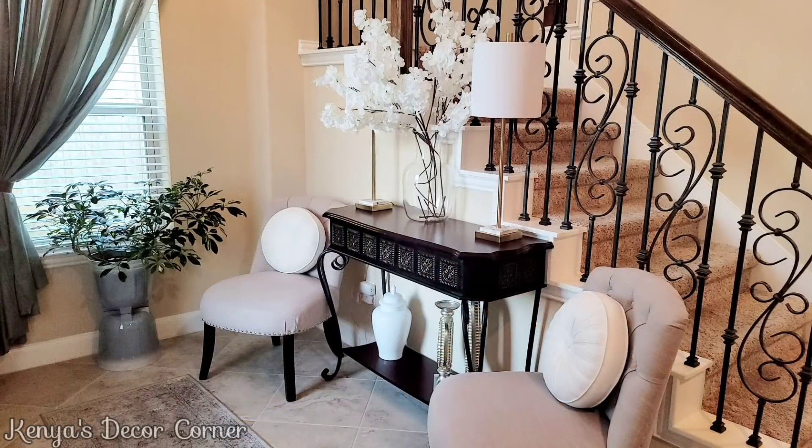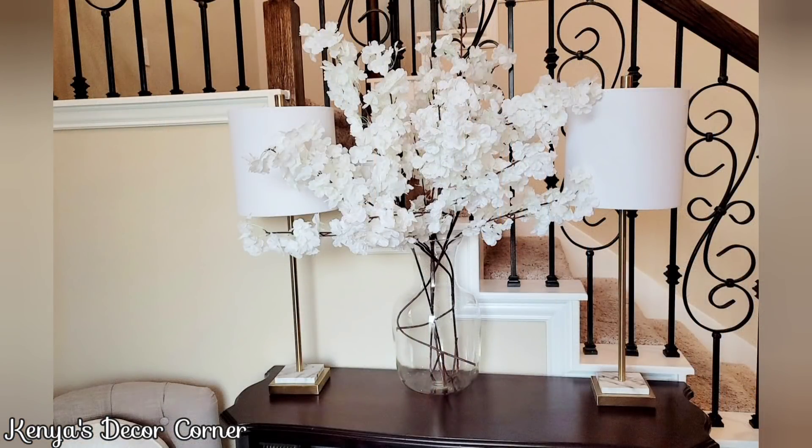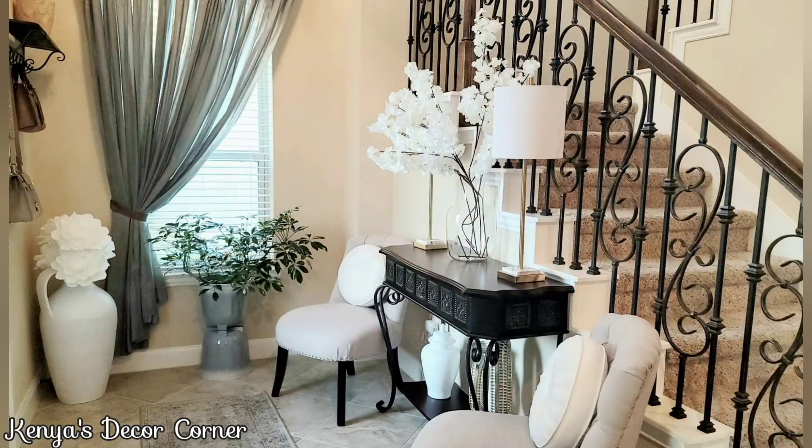I wanted to start by showing you how the entryway looked before I started decorating for fall. I didn't take footage at first, so these are a couple of photos of how it was decorated for summer. I kept it very neutral and bright with white, which I loved, but for the fall season it's time to add some color — you know I love the traditional fall colors.